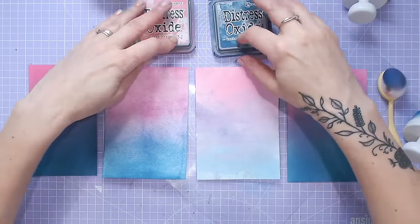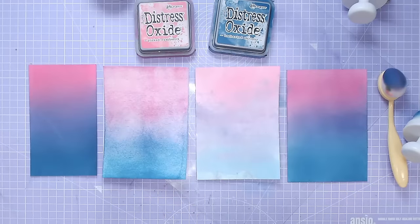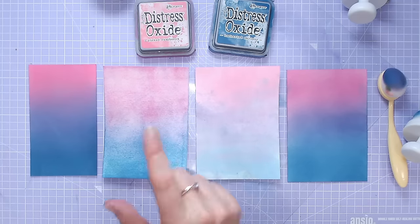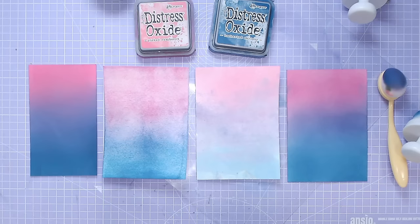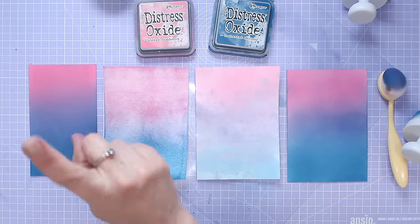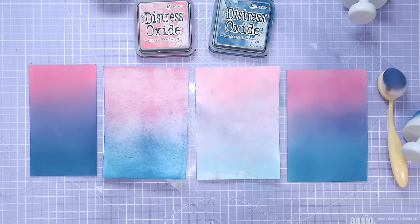Hopefully that's given you four different ways of blending and getting an ombre look with your distress inks, distress oxides, or whatever blending inks you like to use — all different techniques, different tools. Everything is linked down below, and if you want to find out the difference between inks and oxides, check out this video just here. Links to everything are in the description — subscribe if you like these videos, take care, I'll see you again very soon.